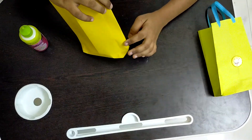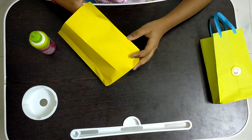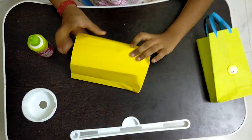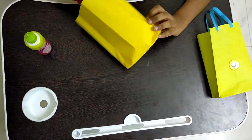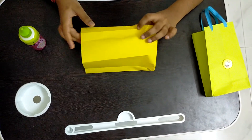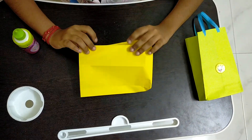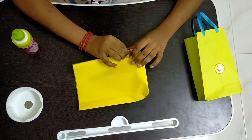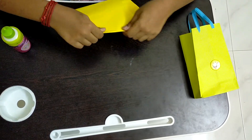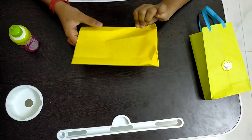Then we have to push this middle line inside. After we are done with pushing, we have to fold the other two lines inside. So I am folding it, and now I am doing the same step on the opposite side as well.